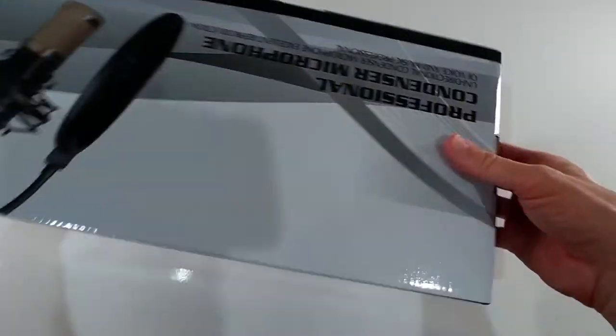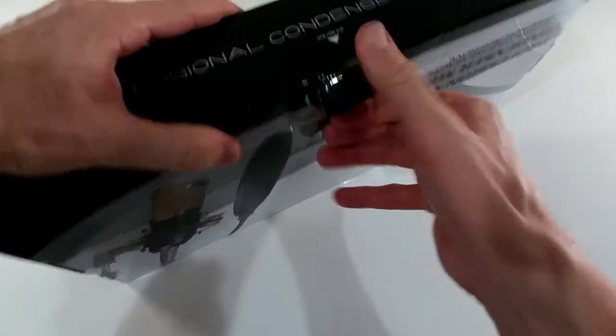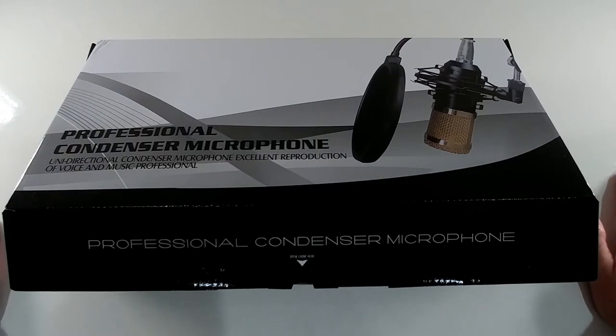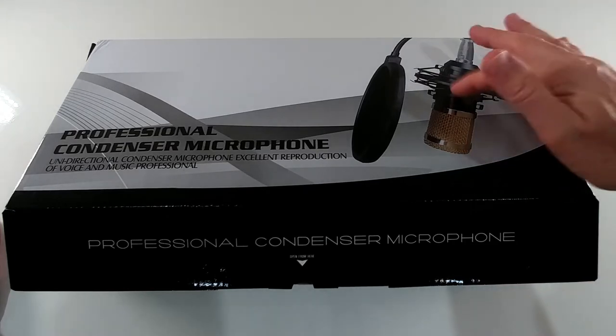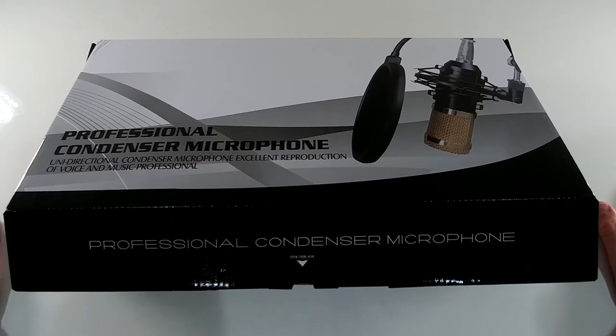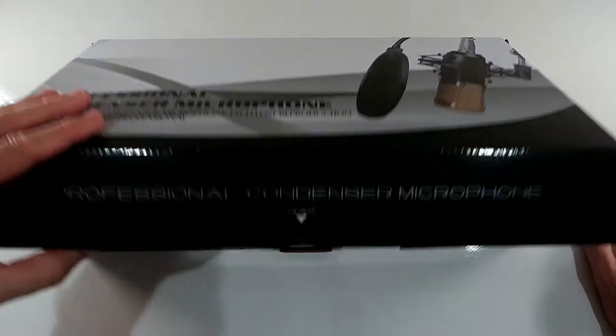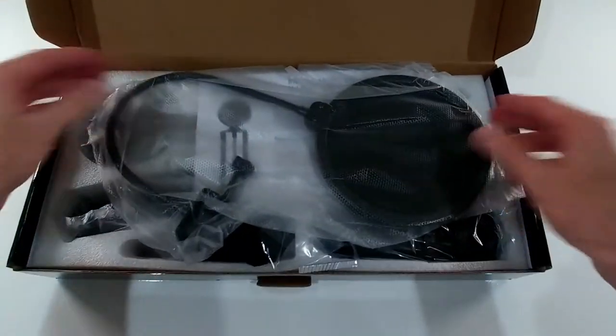There's very little description. The brand is Rybosan, but the main identification here is the BM-800. When you search on Amazon for microphones in this price range, you find a lot of BM-800s from different brand names, sometimes with slightly different colors, but they look pretty much the same. I think technically they are all the same inside, regardless of brand or price.